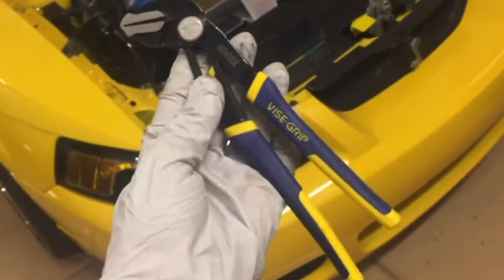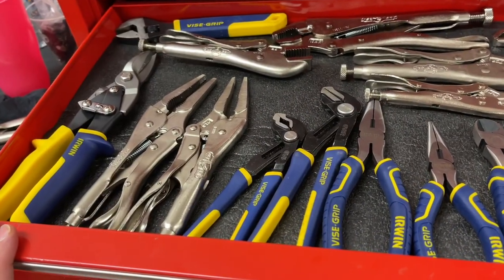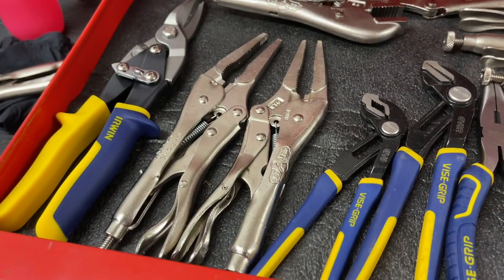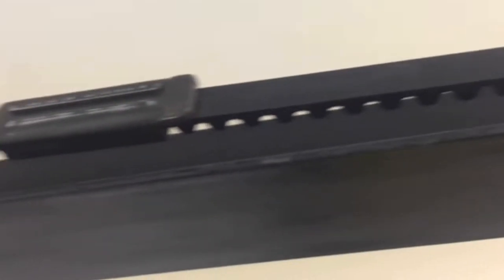You'll need some pliers for this, and if you have some vice grips, I would strongly recommend those. I love using these for it because you'll see in the video how it can lock it in place. We're going to get on a ladder here towards the front of the garage door and follow this belt back. You can see this attachment here — it has a square-type end, and that's where we're going to put the pliers.